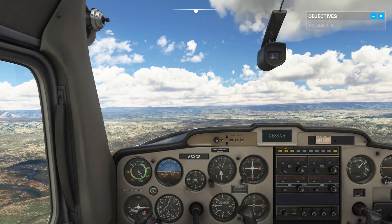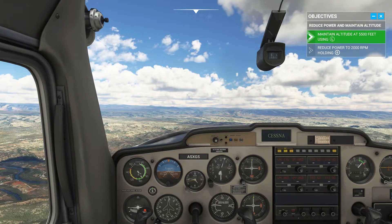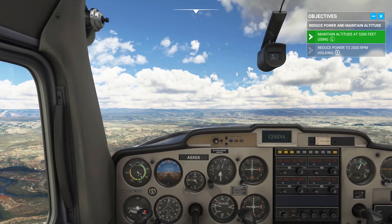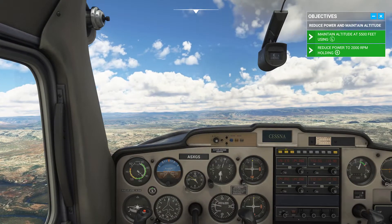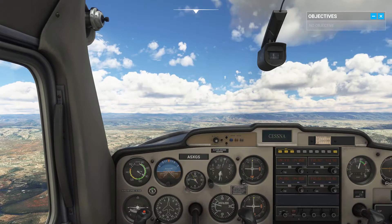Try to reduce power to 2,000 RPM while maintaining 5,500 feet. You probably noticed: to maintain altitude, you need to pitch the nose up.